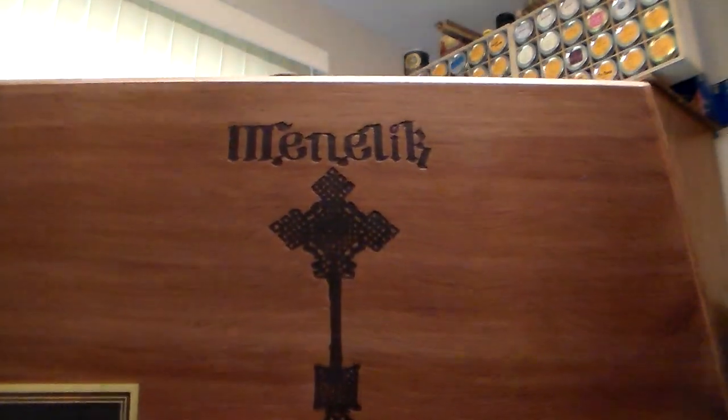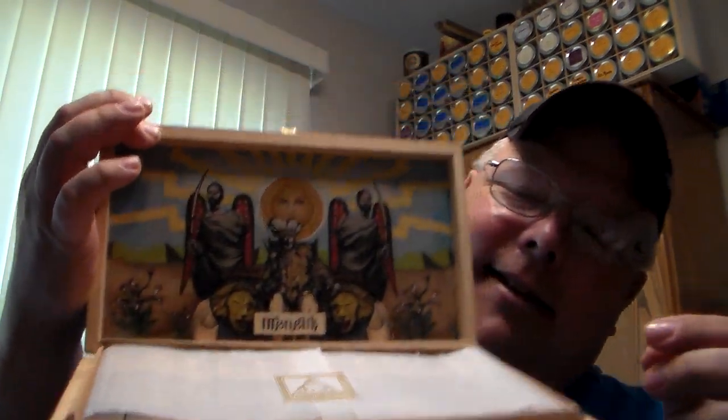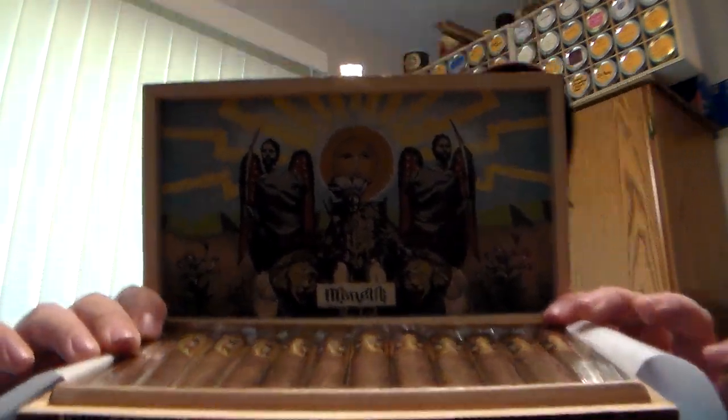This is the first box of cigars that I have actually ordered myself. There's the top of it. And there's the inside — oh lordy. This is why it's just such a problem. There you go — 12 Menelix.